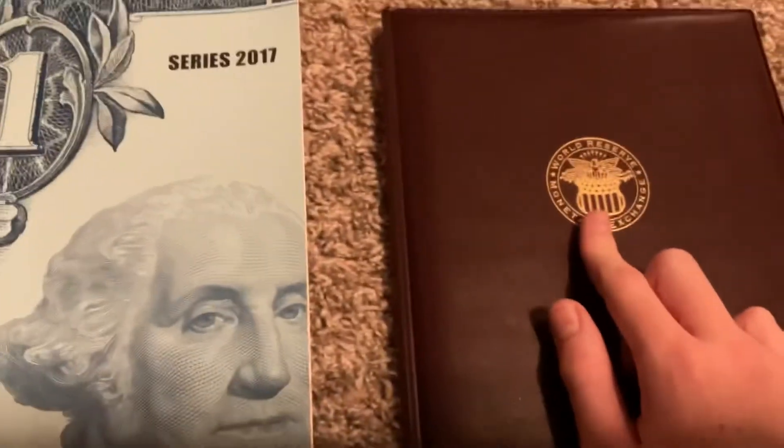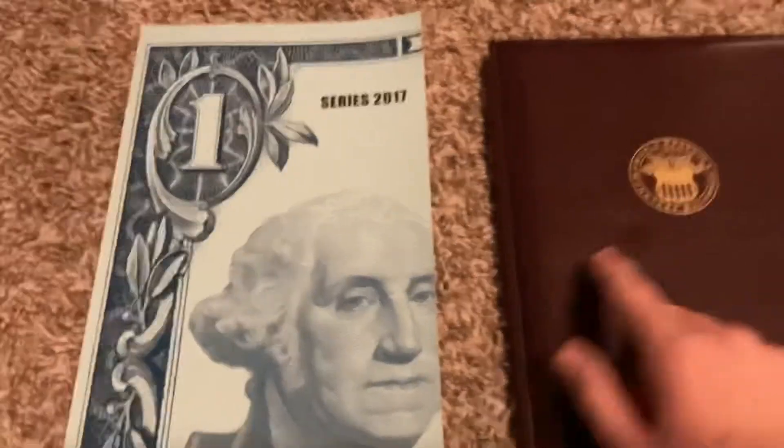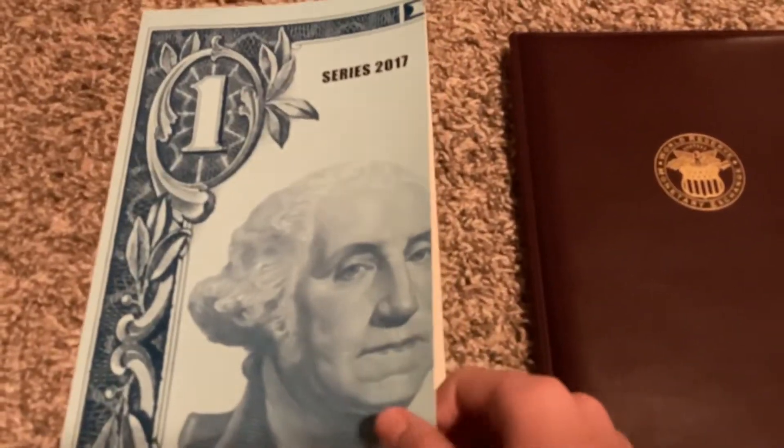I have two uncut dollar sheets. This one has four dollars in uncut one dollar bills, and this one has five uncut dollar bills from 2017. This other one is from 2009.